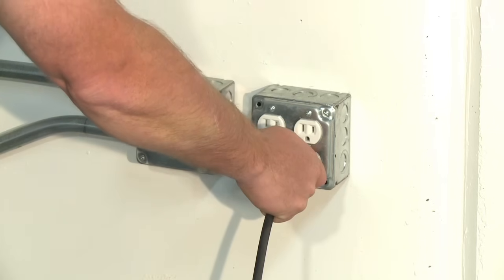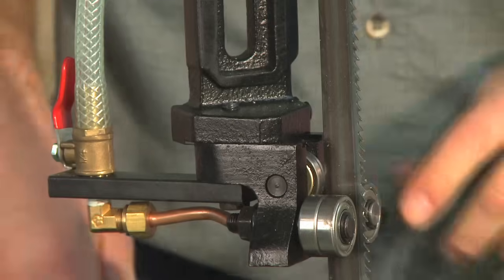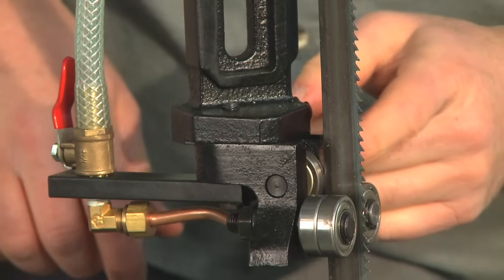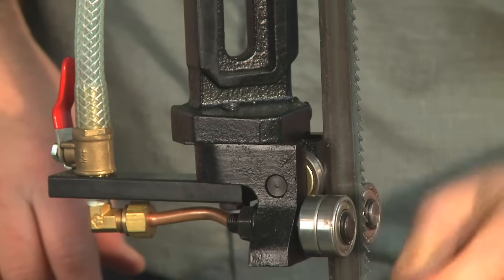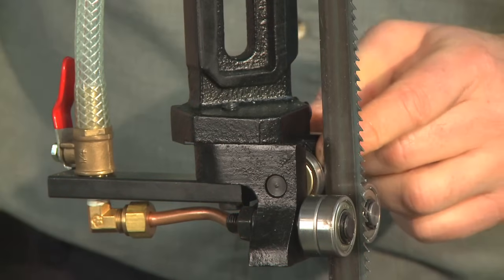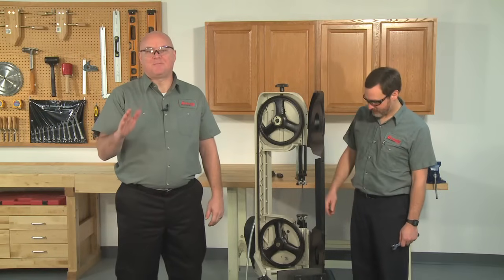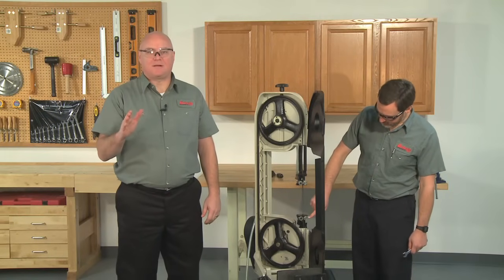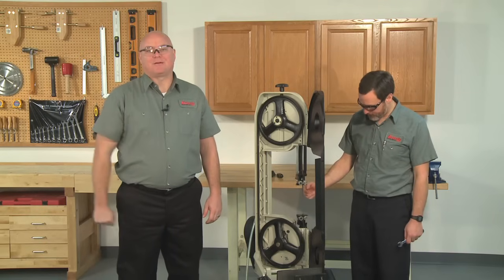It is very important to remember to unplug the machine from the wall after this is done. Make sure the blade is not touching the rear bearing support. A properly tracked blade is near but not touching the back shoulder of the blade wheels and approximately 1/16th of an inch away from the rear bearing. To properly adjust the bearing guides, you need to have the bearings touching the blade. This will keep the blade straight and give you the most accurate cuts.